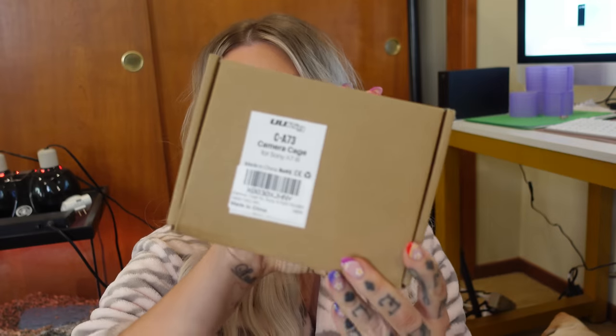This is a camera cage — the purpose of it is so that you can attach other things to all these little holes, which comes in really handy when you need another spot to attach something. Such as this little light I just got — you can change the warmth of it, make yourself a little more orange if you want to look more tan, or more blue. And that's another way you can attach things like a monitor. So I got that too.